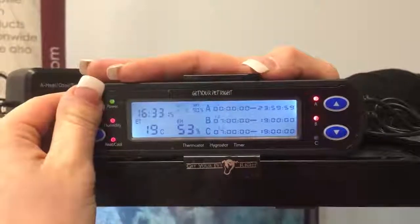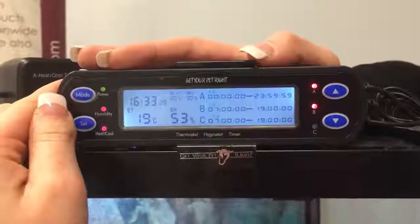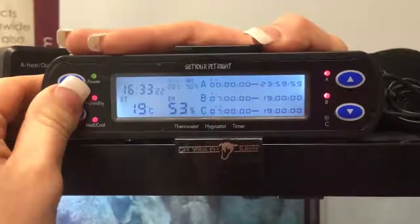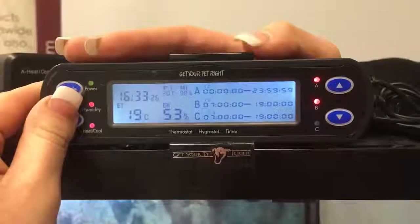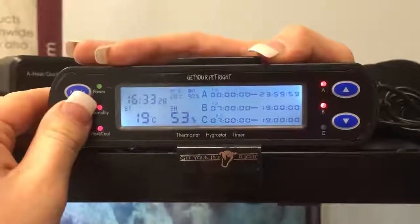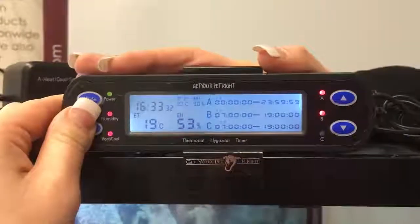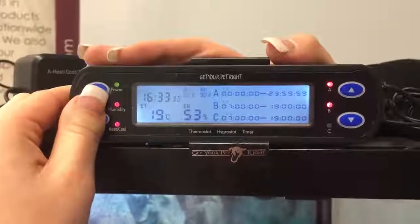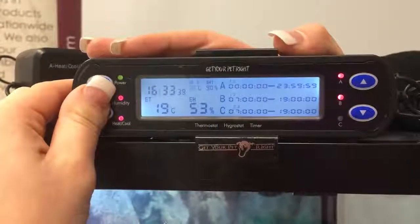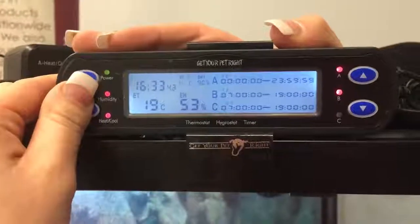Now going to our next mode ST2, which is our nighttime temperature — again holding set. Now 20 is flashing, we have set it at 20 degrees. As I said earlier you can adjust it by using the up and down functions as you need. We've set our nighttime temperature variance at 2 because we do not want it to vary too much from the temperature we've set. And again H is flashing so we know that it's set at hot.